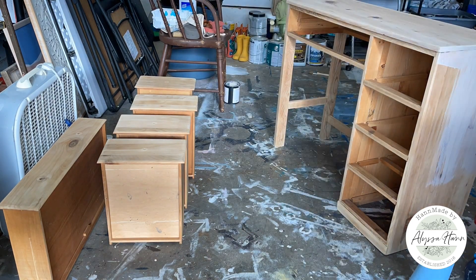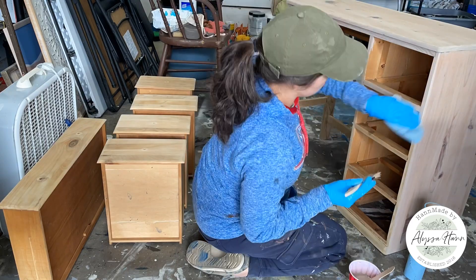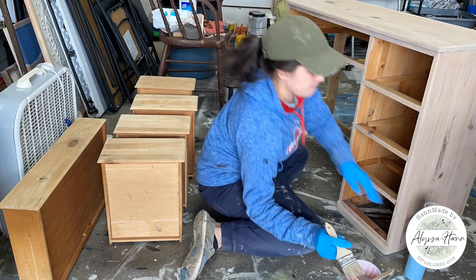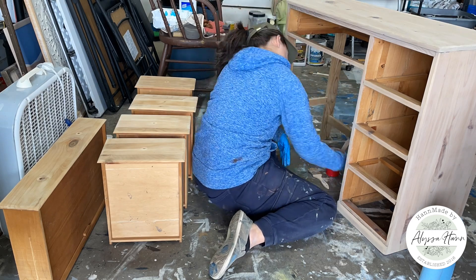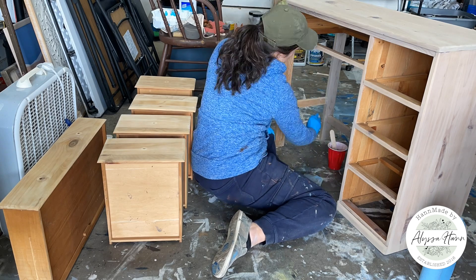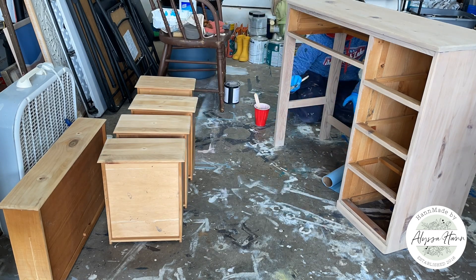A traditional wash is typically 50-50 equal parts water and whatever paint color you choose to use. Today I'm using the color Oyster, which is a very neutral taupe, tan kind of color. By diluting it, it makes the paint movable, so I can spread it on with a chip brush and wipe it off with a shop towel.